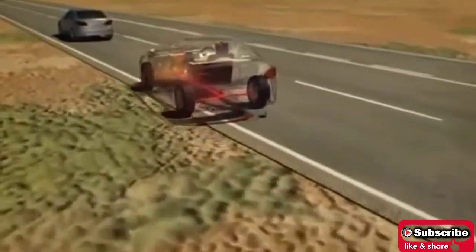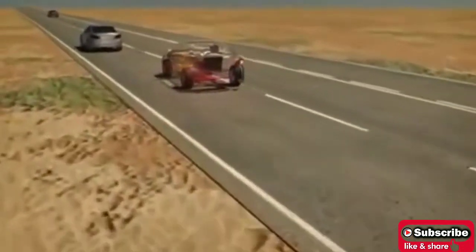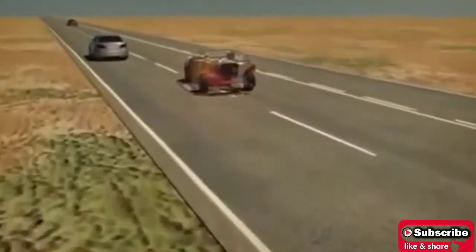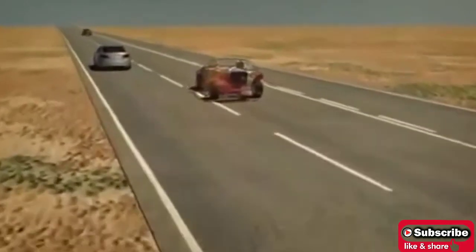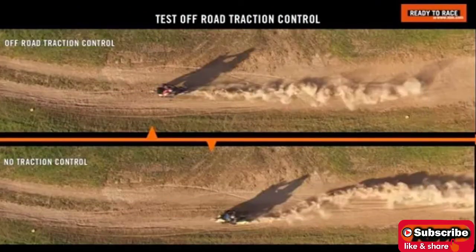The Traction Control System avoids the wheel slip, allowing the driver to accelerate under control. There are some other ways also by which the Traction Control System can avoid wheel spinning, such as reducing the engine power delivered to the spinning wheel or cutting off the fuel supply to some engine cylinders.